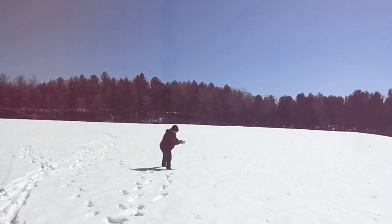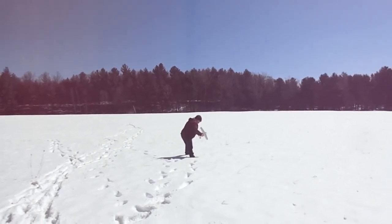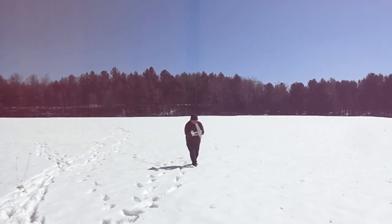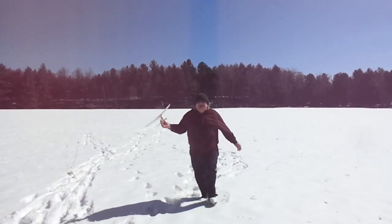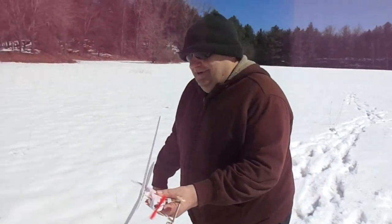We'll put up a flight with that one too. No damage — but it took a snoot full of snow in the nose. Still working the bugs out of it.